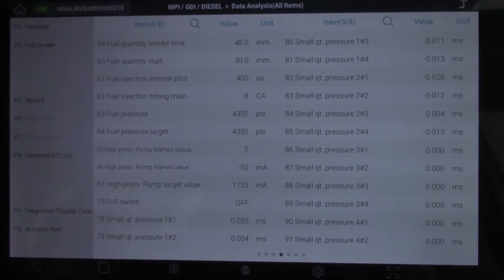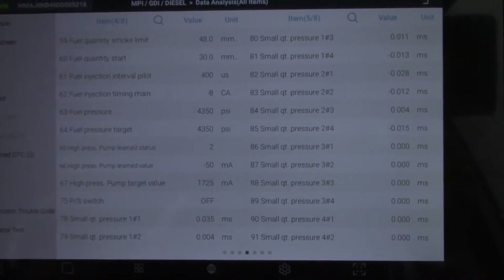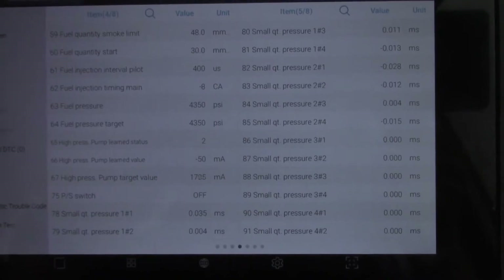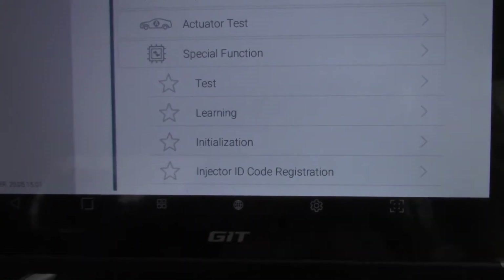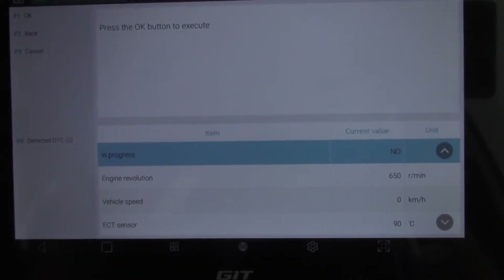I'm out on my road test. I've taken it for about 10Ks to get it up to temperature and to make sure everything is running okay after all the work that I've done. I'll show you now what we need to do for our relearn. We need to go into special functions, then into learning. And as you can see over the side here, F1 is small injection quantity relearn — that's the fellow that we're after. So we press F1 down the bottom. There are quite a few conditions to carry out this injection relearn, so we need to make sure that we've done them all properly.